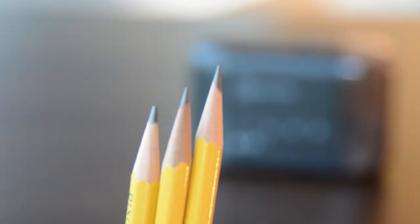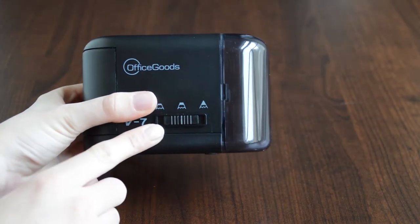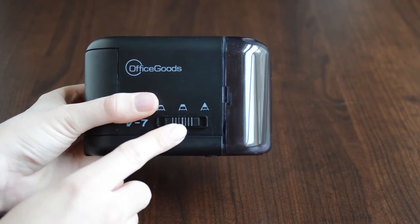Your pencil sharpener has three sharpening settings. Each mode is indicated above the switch: blunt, sharp, and extra sharp.